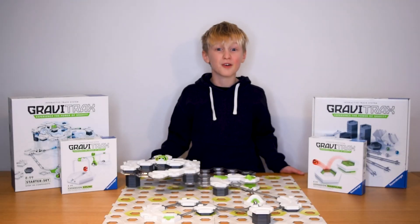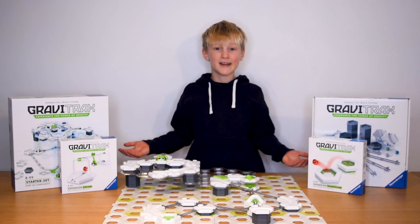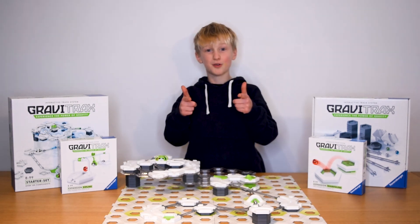Awesome stuff! Now what are you waiting for? Subscribe now to our Ravensburger YouTube channel so you never miss a cool new trick. Get your own GraviTrax set now online or at your favourite toy store.